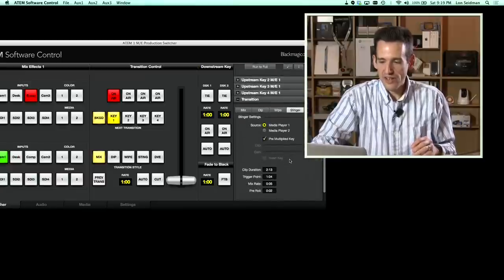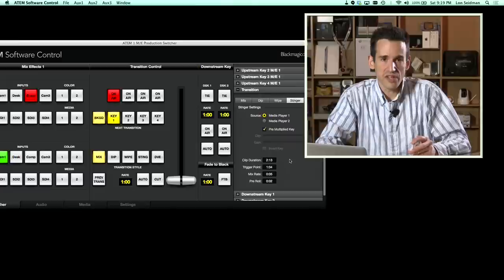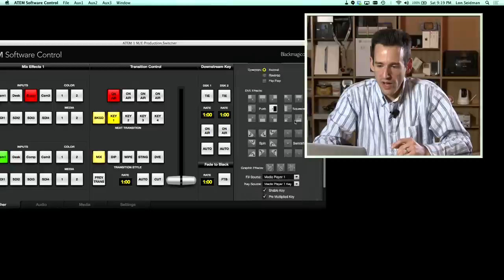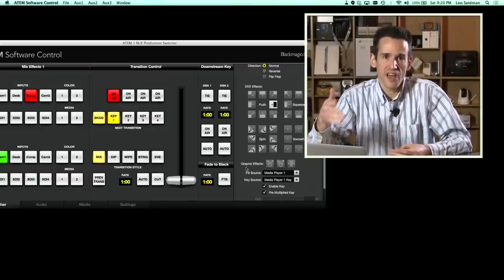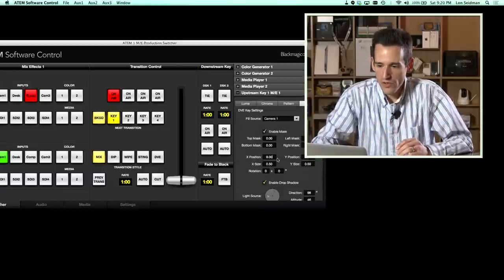There are also transition controls. You can set up what's called a stinger — basically an animation that runs when you transfer between two cameras, which you can't do on the Television Studio. For example, in a sports context you could have a graphic roll between a replay and live. DVE is also available for wipes, although if you're running a DVE channel it won't let you enable DVE wipes simultaneously. The more expensive ATEM products allow multiple DVE channels, but this one only has one.